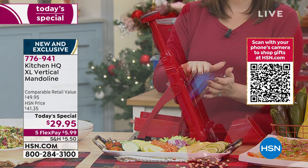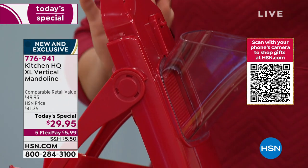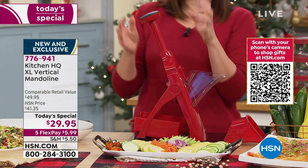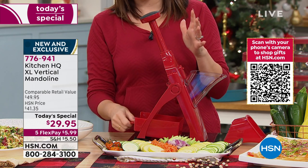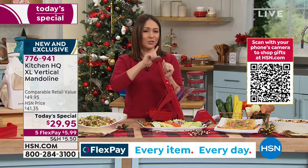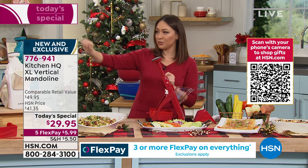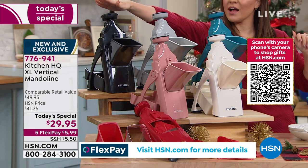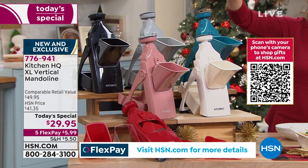You said you'd love to have a bigger chute so you can get bigger pieces in there — bigger pieces of onion, potato, whatever it is. We're giving you the bigger chute, the blades are 35% bigger, you can do the adjustability on here, and we're giving you a bigger storage bin. $29.95 today on a flex pay. This is a one day only availability — that's why we call it a Today's Special. Color options are black, gray, teal, and white.